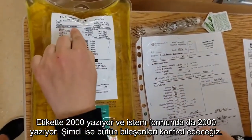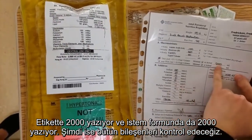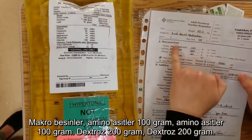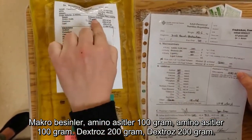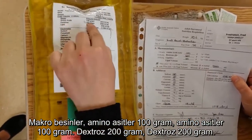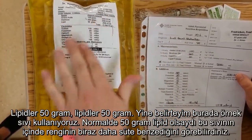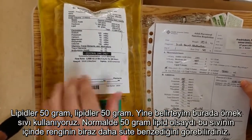The order volume is 2000, and we have on here the order for 2000. Now we're going to go through all of the components. Starting with our macronutrients: amino acids 100 grams — amino acids 100 grams. Dextrose 200 grams — dextrose 200 grams. Lipids 50 grams — lipids 50 grams. Again, if the 50 grams of lipids were in this, you may see that the color is slightly more milky.